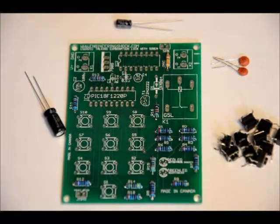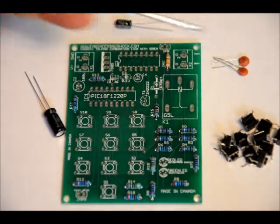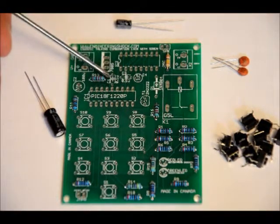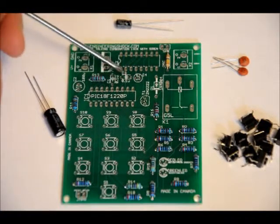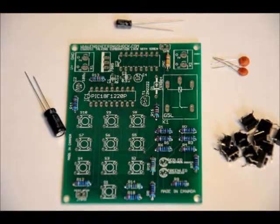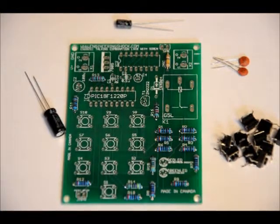Remember, this is a talking combination lock, so that's very important. Your two ceramic capacitors go into the C3 and C1 slots — C1 is labeled C1 0.1u and C3 is labeled C3 0.1u. They don't have a polarity so you can place them in either way. Next we will do our transistor, our regulator, and our two diodes.